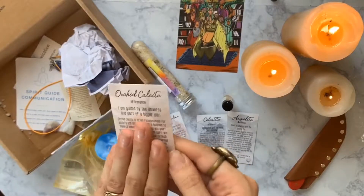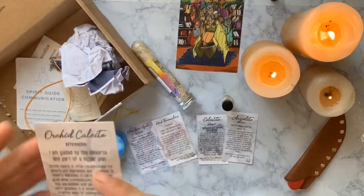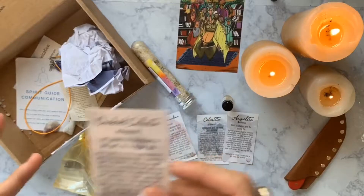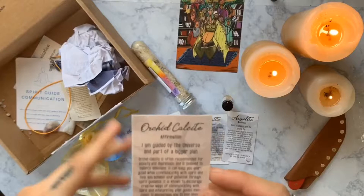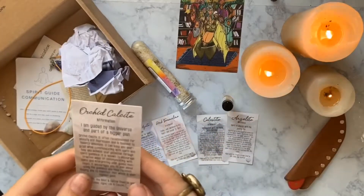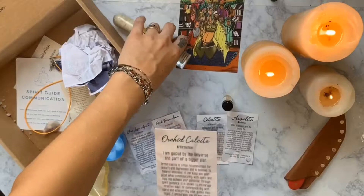The first calcite I ever got was in Seattle. I had a layover on my trip to Mexico and my friend and I went into this crystal shop, and I was just drawn to this blue Mexican calcite — I absolutely loved the look of it, the feel of it, and the connection when I held it in my hand. Then I started getting these boxes and getting more and more calcites, so I think I have about five now. I can't wait to see what this orchid calcite looks like.